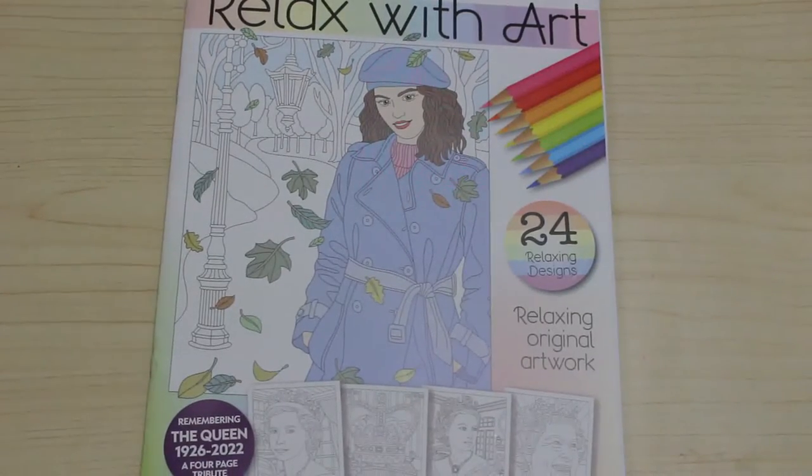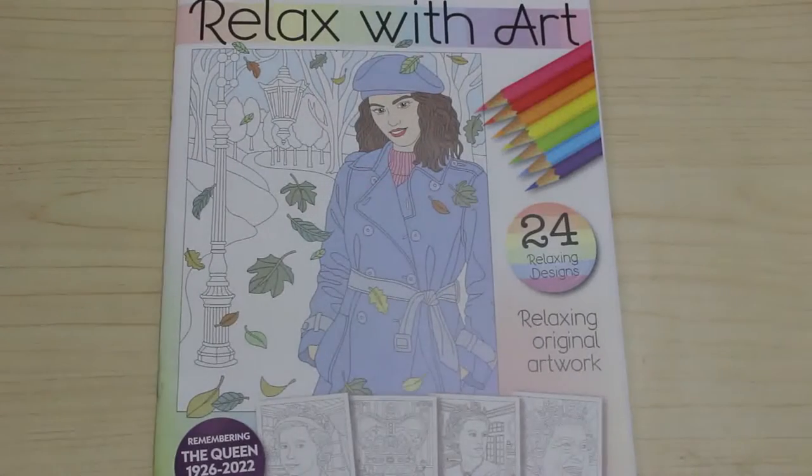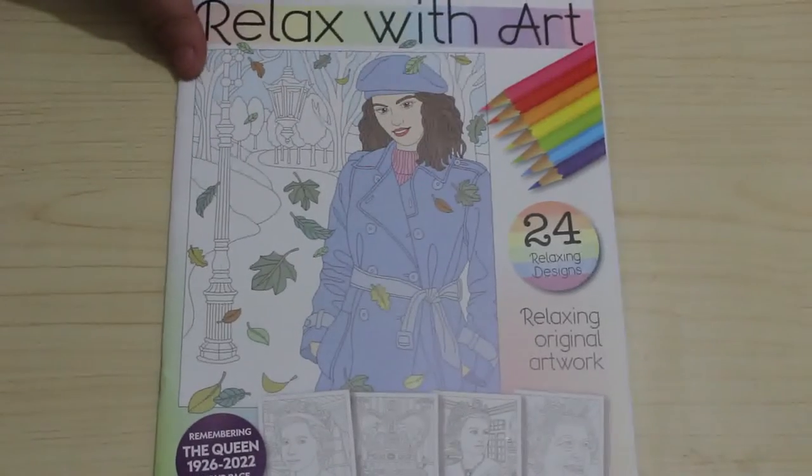Hi everybody, welcome back to the channel. I'm going to do a flip through of Relax Without Issue 98. I get these when I get them — sometimes it's towards the end of the month — but you can still pre-order them or back order them on their website.